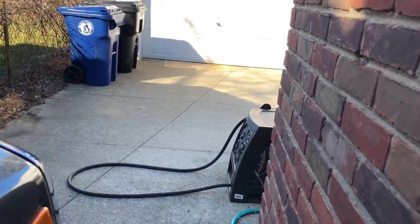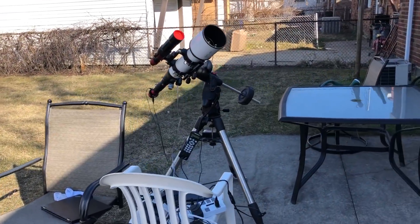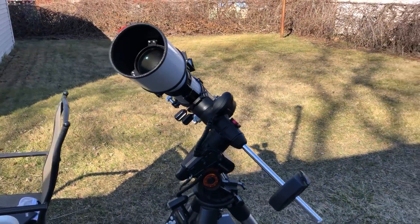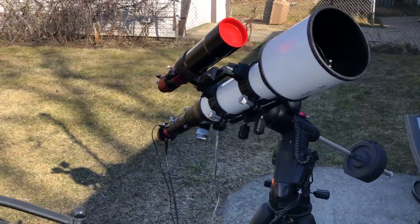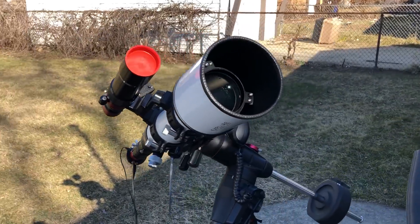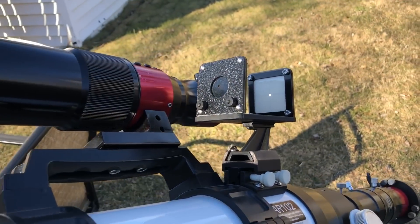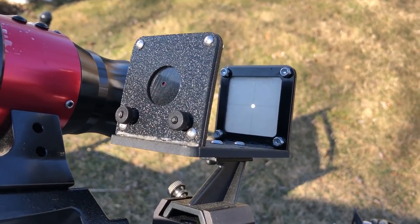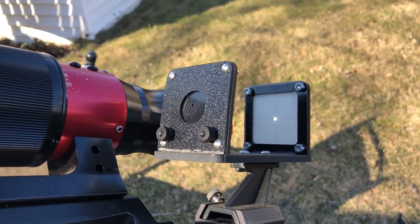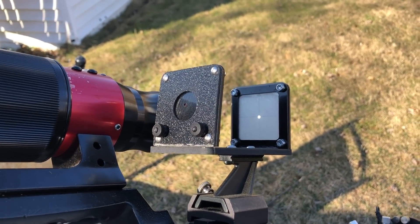It is a sunny day as expected! I've set up my rig and last night I tested to make sure all my USB connections are working. A lot of people ask me, 'How do you image the Sun without going blind?' and I tell them I never actually have to look at the Sun, because my solar finder is lined up perfectly with my telescope. All I have to do is use my hand controller and line up that dot in the crosshairs — that dot is the Sun — and as long as it's lined up with my telescope, I never have to look at the Sun except through my computer screen.